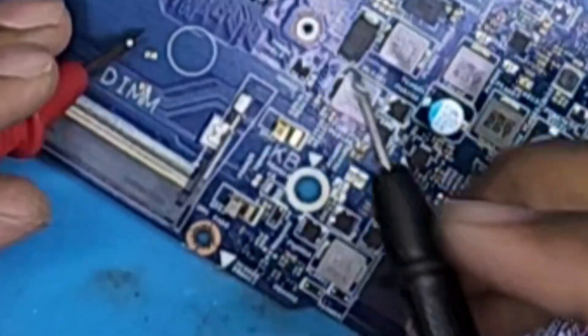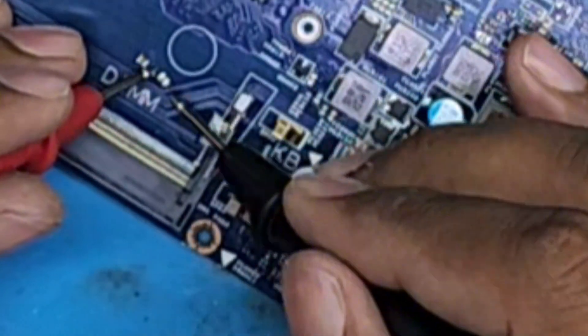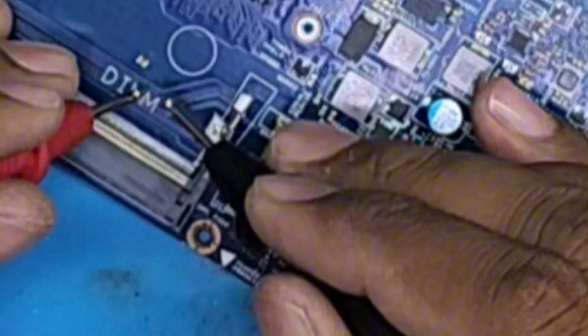So let's check the capacitors — which capacitor was short. This capacitor is short, you can see that.